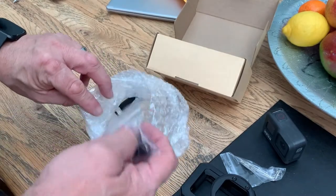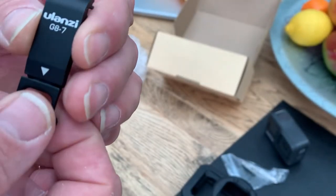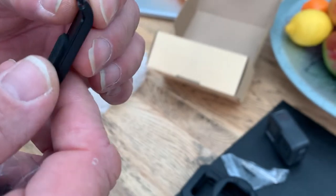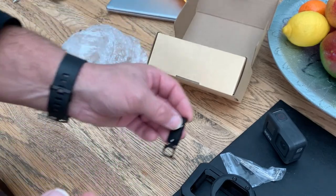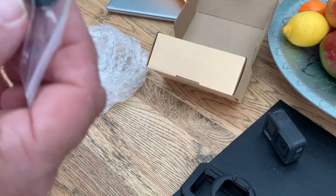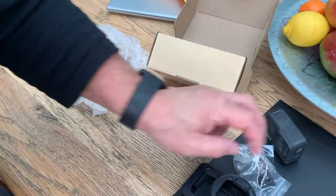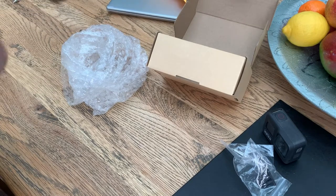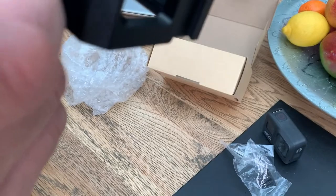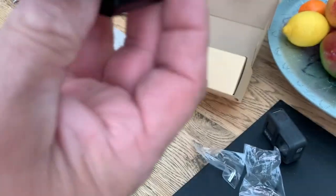We've also got the Ulanzi G7. This is the door for the side of the GoPro 8, which we'll have a look at in a minute. And then we've got another foot base with the Allen keys and screws, so you can fix this to the bottom of the new GoPro 8 case. You can either fit it with the two-pronged foot base or you can screw it onto your camera stand or your selfie stick, whichever you choose.